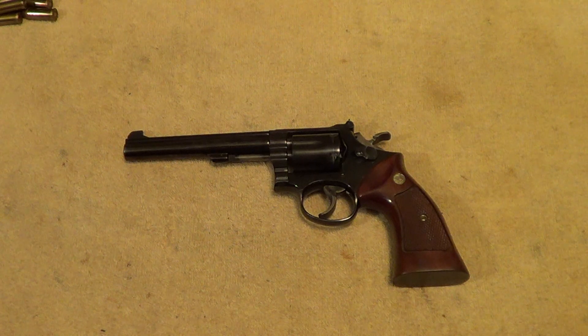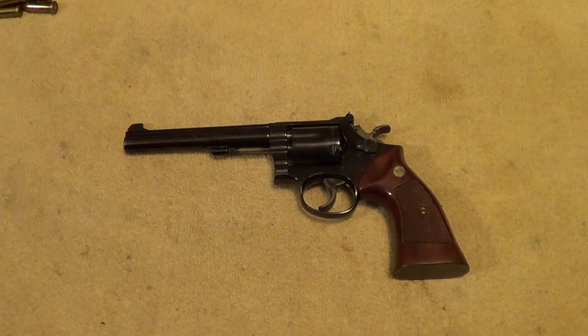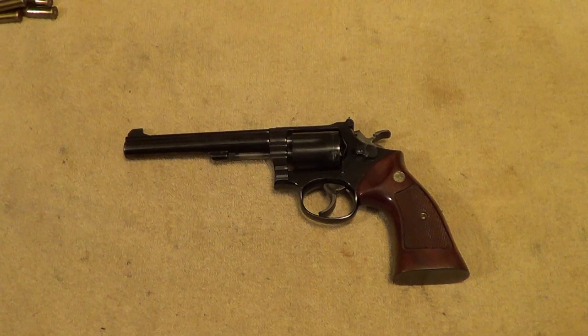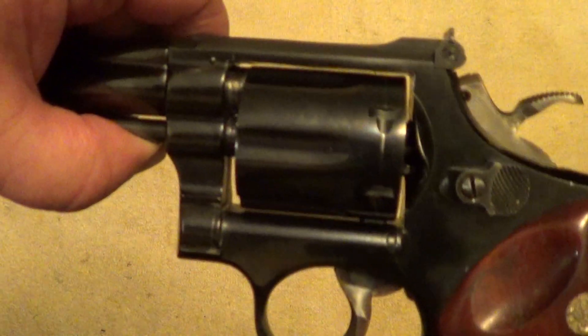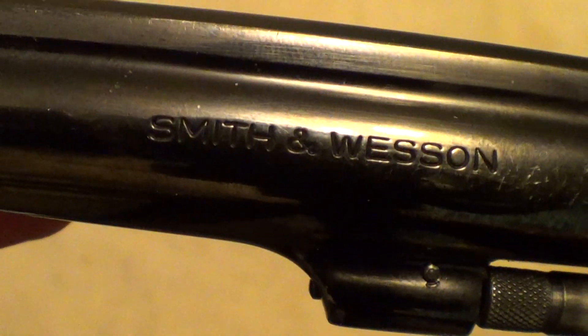Hi. Well today what I got out here on the table is a real classic. This is a Smith & Wesson Model 14-3. These were also called the K38 Target Masterpiece, chambered for 38 Special.